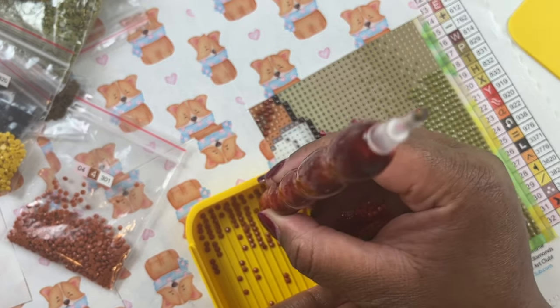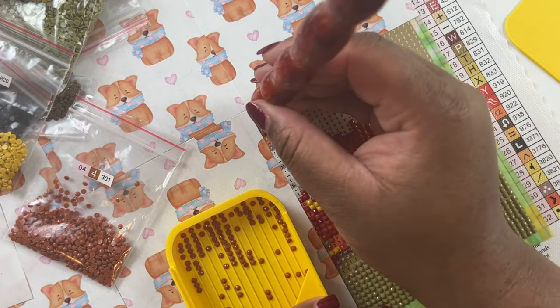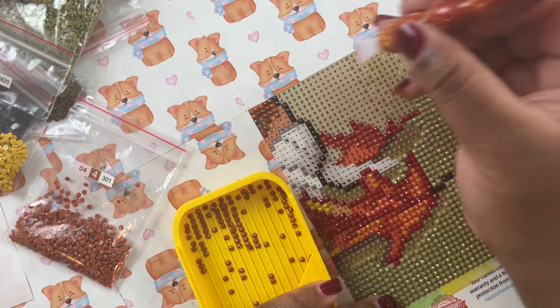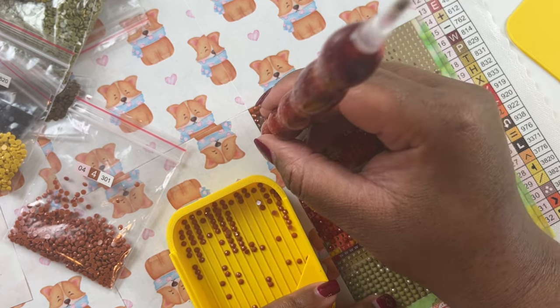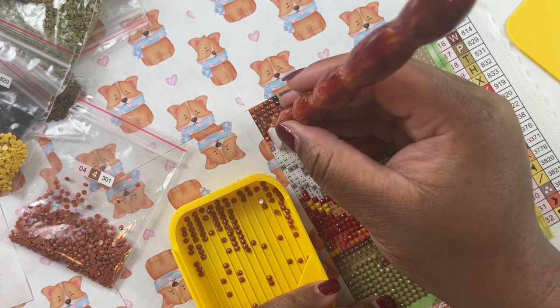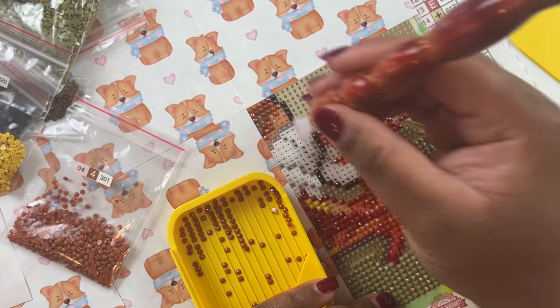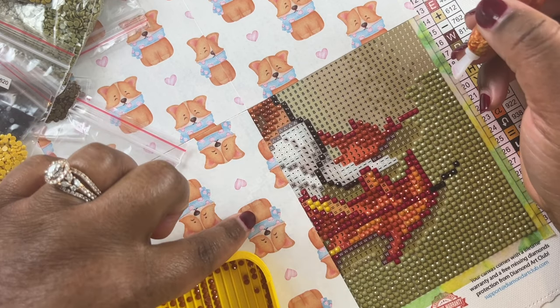I did go to Michael's in early November and purchased a Christmas painting from the new Michael's releases - the Make Market Christmas line. They had some Christmas ornaments that you can diamond paint and things like that, so I will be unboxing that this month in one of my videos.